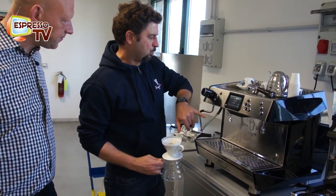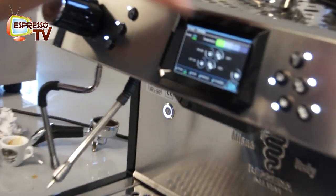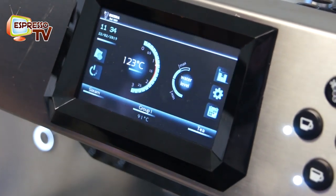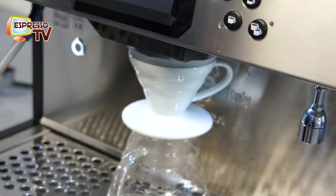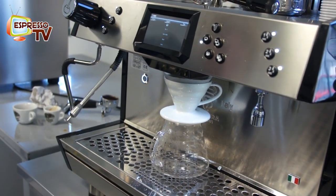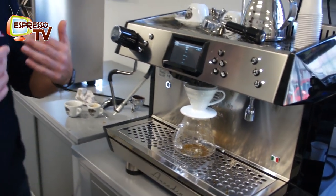Now we have set on the group the V60 on this push button — V60 ADR. When I push this button, I have the V60 program. Now the machine is following the program.